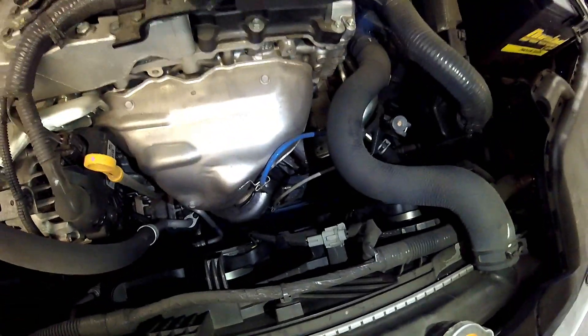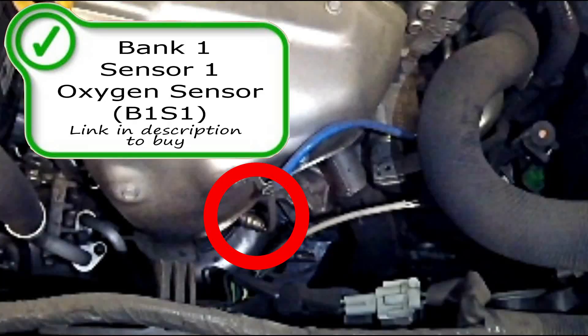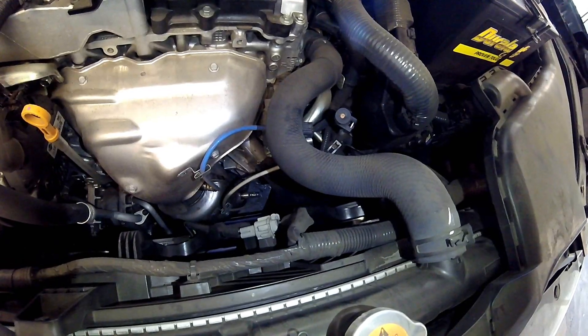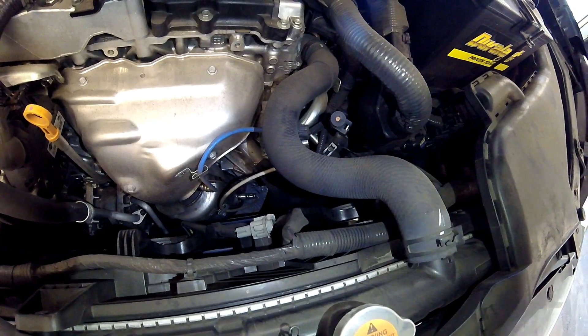On the exhaust manifold, you're going to have your Bank 1 Sensor 1 right here out of the exhaust manifold before the catalytic converter. And just below that you're going to have the catalytic converter and the Bank 1 Sensor 2 oxygen sensor down there. Your pre-cat oxygen sensor is actually an air-fuel ratio sensor on this vehicle. Links in the description to buy the parts if needed.